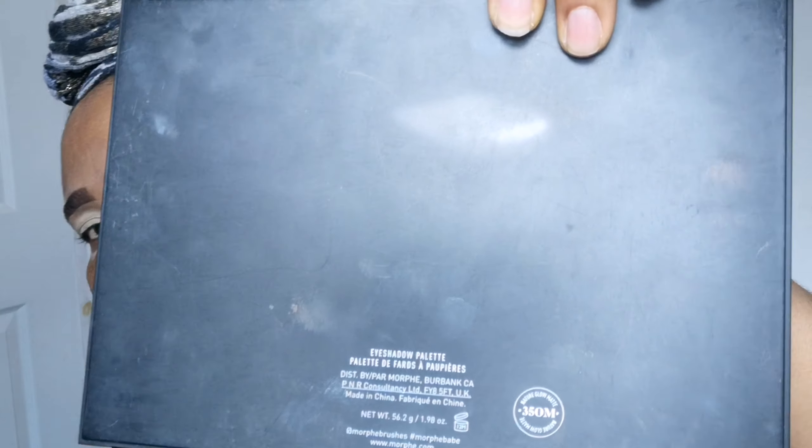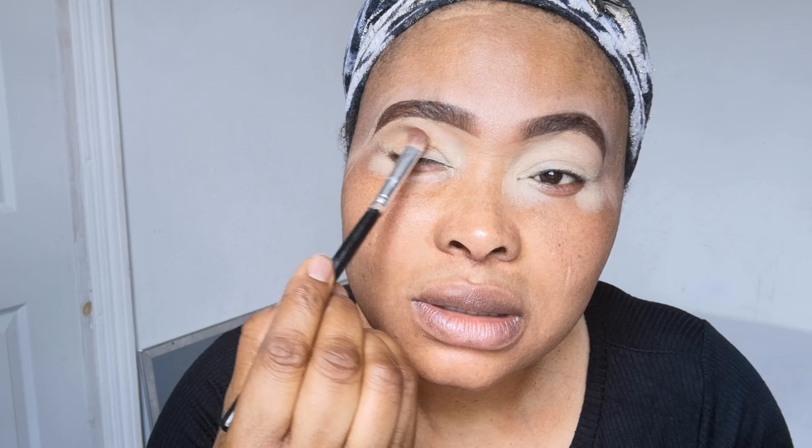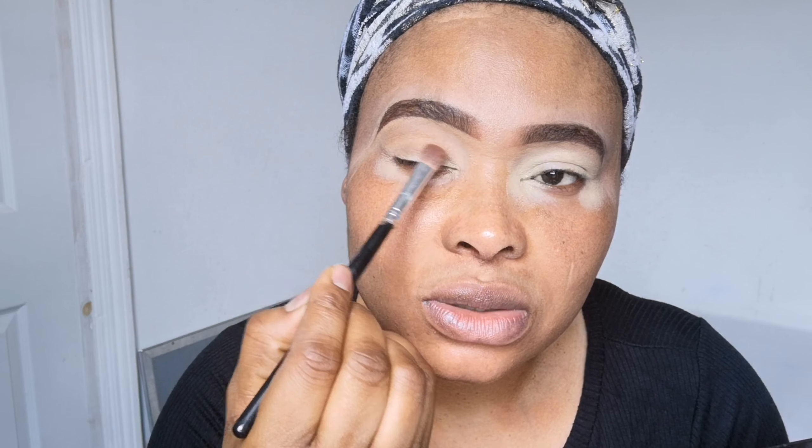You can use eyeshadow primer if that's what you want to use. You can see that my hand has blended it very smooth. Next I'm going to be applying eyeshadow. I'm starting with this eyeshadow palette — it's the Morphe 350M. I'm going to play with the colors here, starting with these shades as my transition color. Tap the excess and blend.